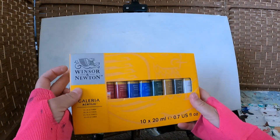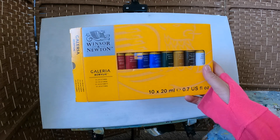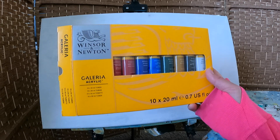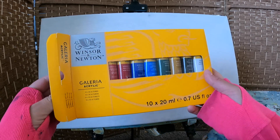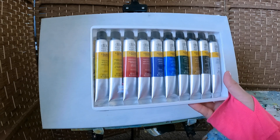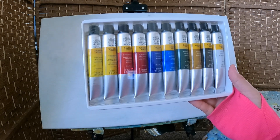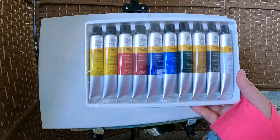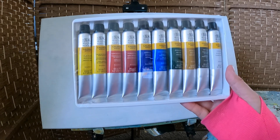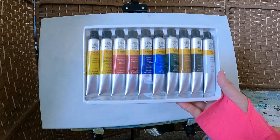Now let's talk about paints. I'm opening this brand-new set from Winsor & Newton — they make good quality but also affordable student-grade stuff. This set is about $21–22 on Amazon, and it has just about every color you really need because you can mix everything else from it. There's a lemon yellow and a cadmium yellow; the lemon yellow has a tint of green, which is great for painting ocean colors. Theoretically you just need your primaries — yellow, red, and blue — to make everything.